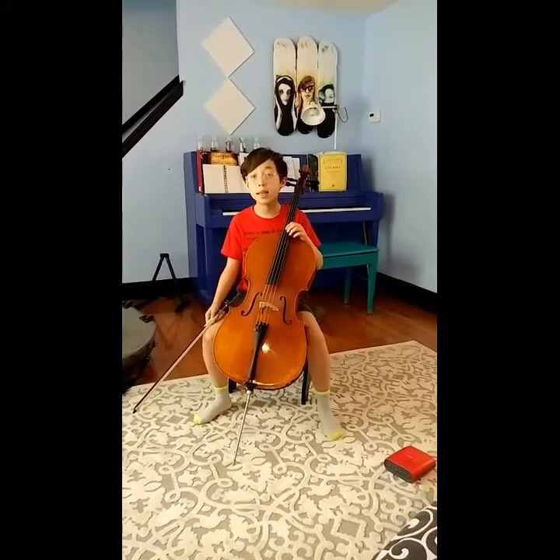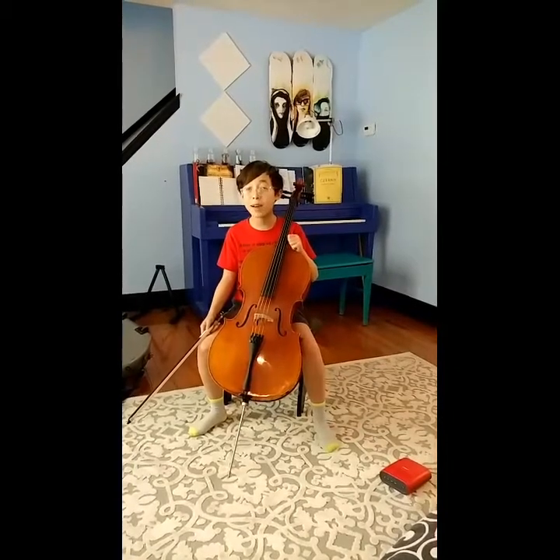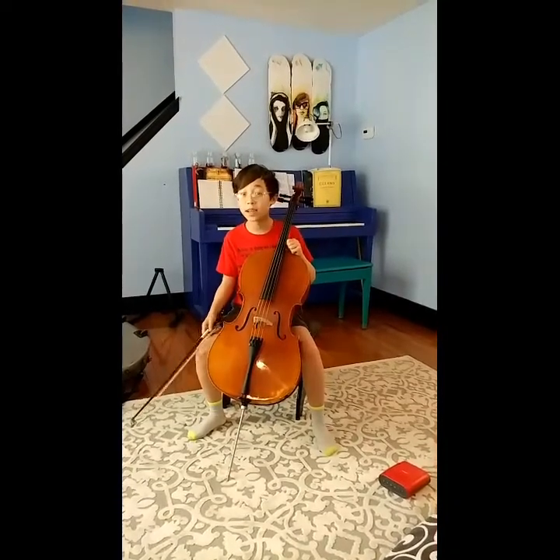Hi, my name is Matthew. This is my four-slurred F scale. It's not very good because I usually play three, so sorry.